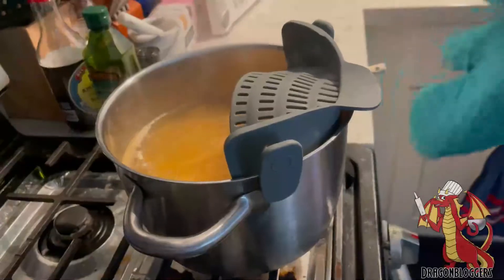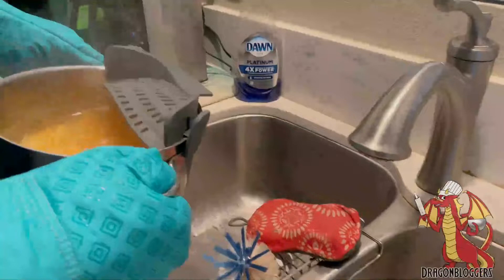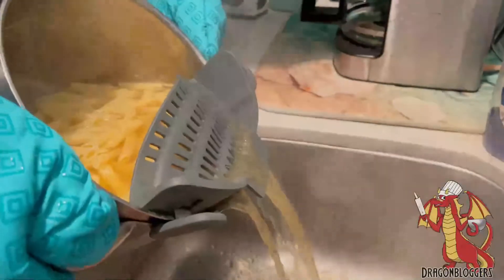All you have to do is attach it in the last minute or so right before you're about to strain your pasta, and as you can see here I'm about to strain a full box of pasta with a lot of water. What I really like about this Snap and Strain is that it easily catches and traps the pasta.